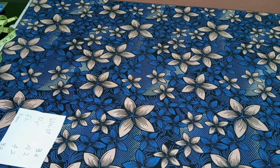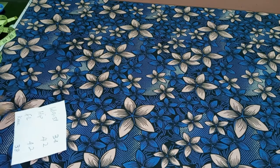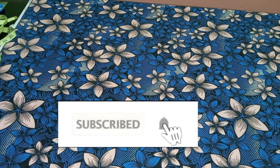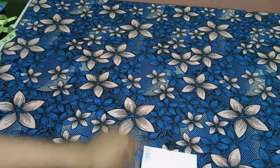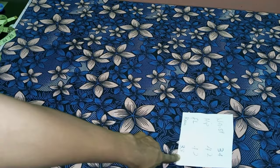Hello everyone and welcome back to Stylish Niger YouTube channel. I want to say thank you to all of our subscribers for your love and support - I appreciate each and every one of you. In today's class I'm going to be showing you how to cut and sew a fish skirt without a pattern.